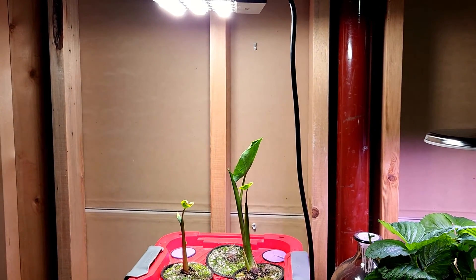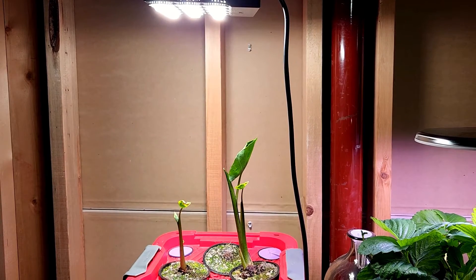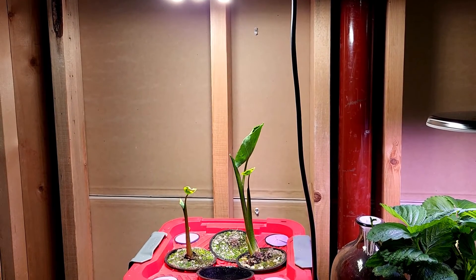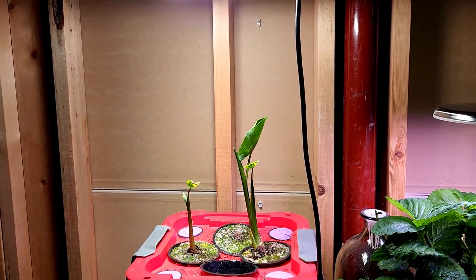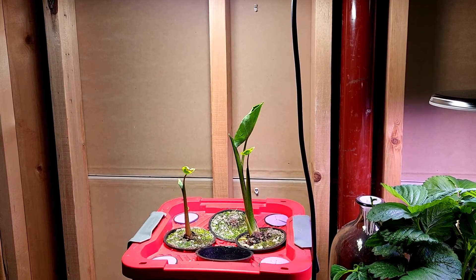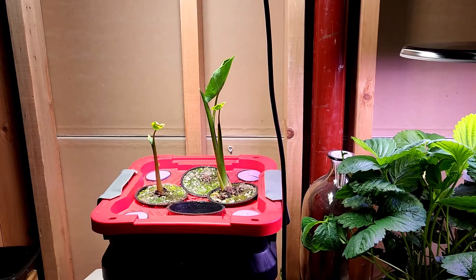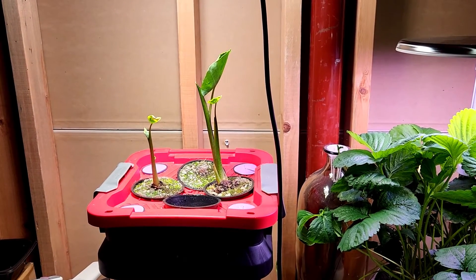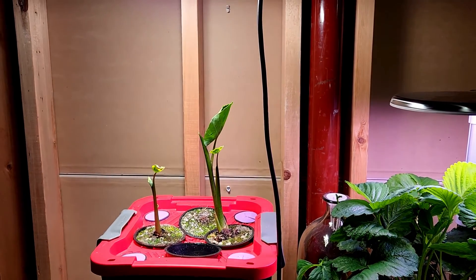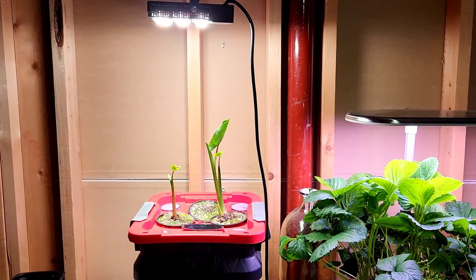What I'm planning to do is adjust the light, trying to keep it around the 500 PPFD range for right now. I would like to adapt these plants for outdoors or possibly indoors using a different system. But this is just another example of how versatile the Kratky method is — props to Dr. Kratky on his research with that. Thank you for tuning in, and I will be sure to include updates in the future.